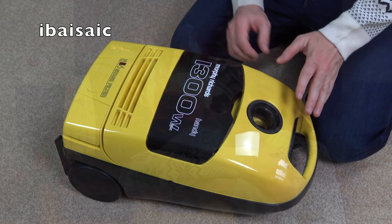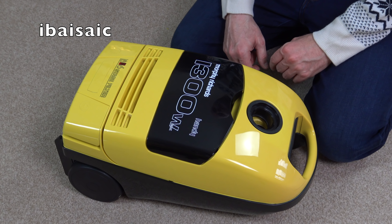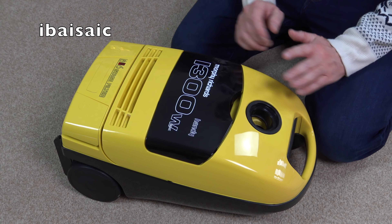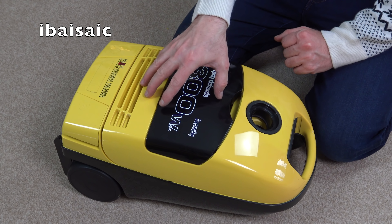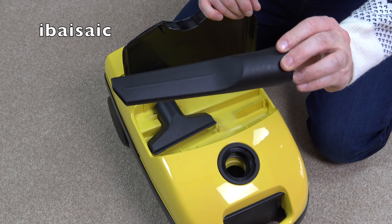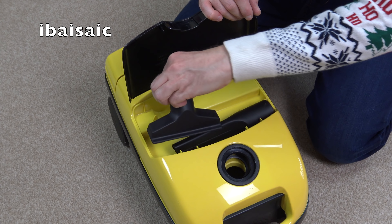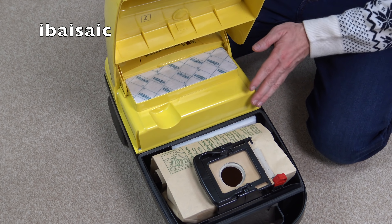Here it is — the Morphy Richards Handy. It's got a 1300-watt maximum powered motor. No bells and whistles on this cleaner; there is tool storage, automatic cord rewind, and a bag check indicator, but that's about it. Underneath this translucent flap — which doesn't stay open — are two small accessories: a medium-length crevice tool and an upholstery nozzle. Just two tools; no dusting brush supplied with this one.